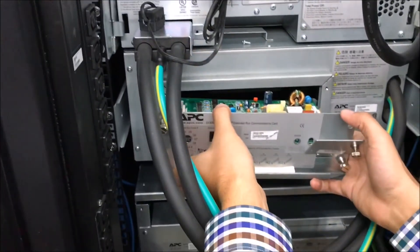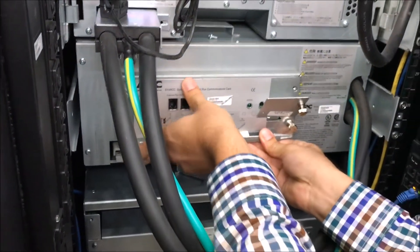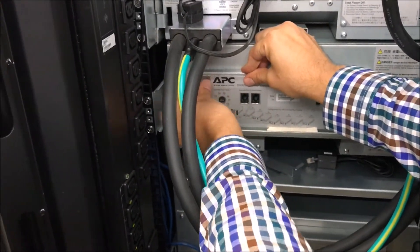Now insert the card into the frame, then fasten the thumbscrews in each corner of the communication card.